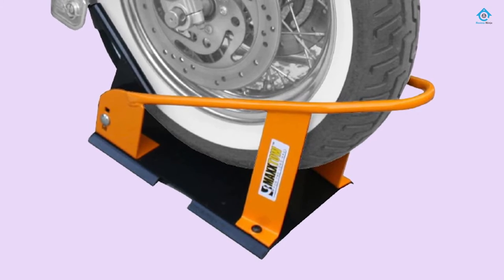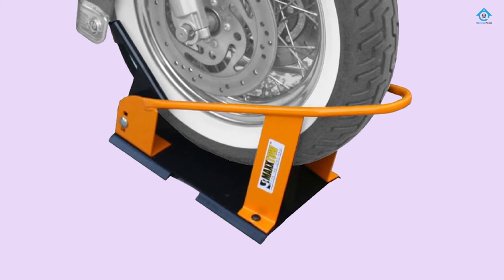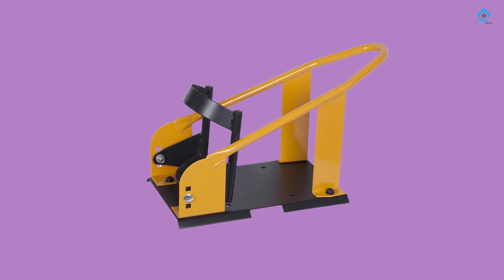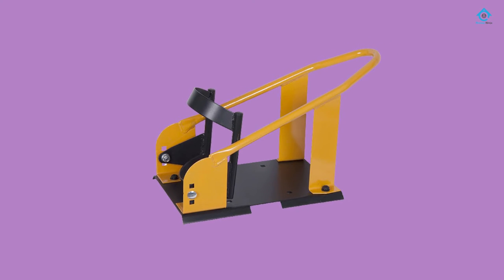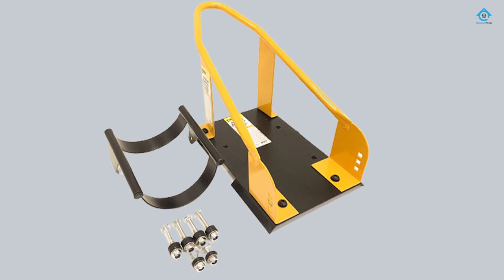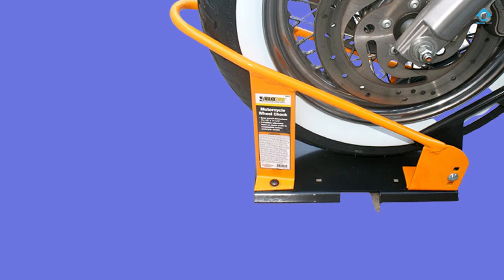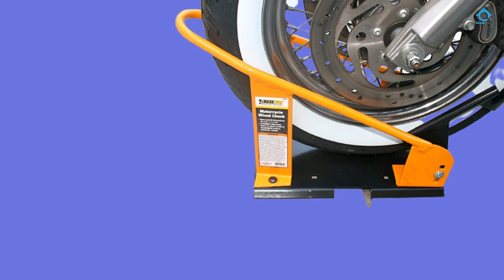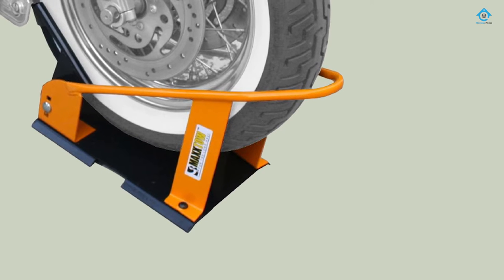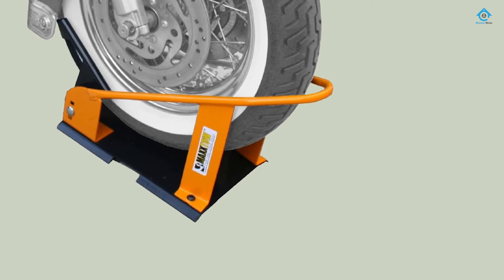The wheelchock locks by clamping to the front wheel of the motorbike and will fit motorcycle wheels of most sizes. It's brightly colored and consists of a flat floor plate on which you place the wheel and a frame that is clamped around the wheel using six bolts. There are three possible positions on the flat wheelbase so the lock can be adjusted to fit different sizes of motorbike wheels. The lock is made from heavy-duty formed steel coated in a durable powder coat finish. The wheelchock automatically locks your bike in place when the front wheel is rolled onto it.